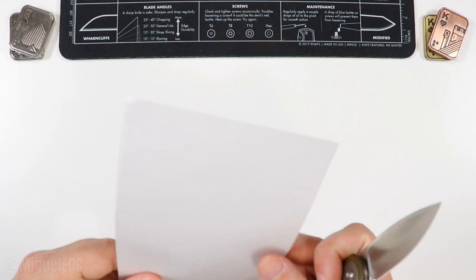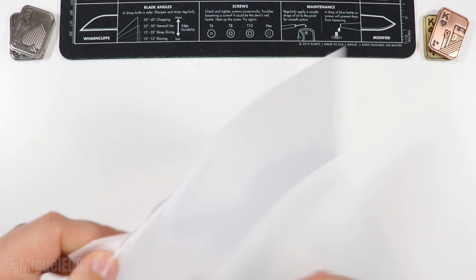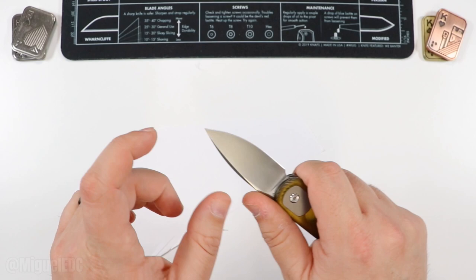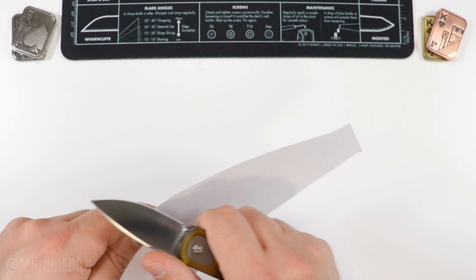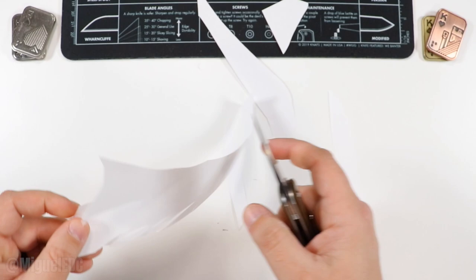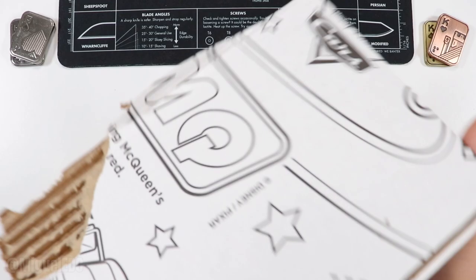Let's do our scientific cutting test. Here we have the paper — and let's see that S35VN putting in work. Check that out — certainly going to be a cutter. Flat grind, come on now. It's about a two-inch cutting edge but it can definitely do some work. This thing is just as sharp as you'd expect a brand new knife out of the box to be. Factory edge is pretty good — paper cutting, no doubt.